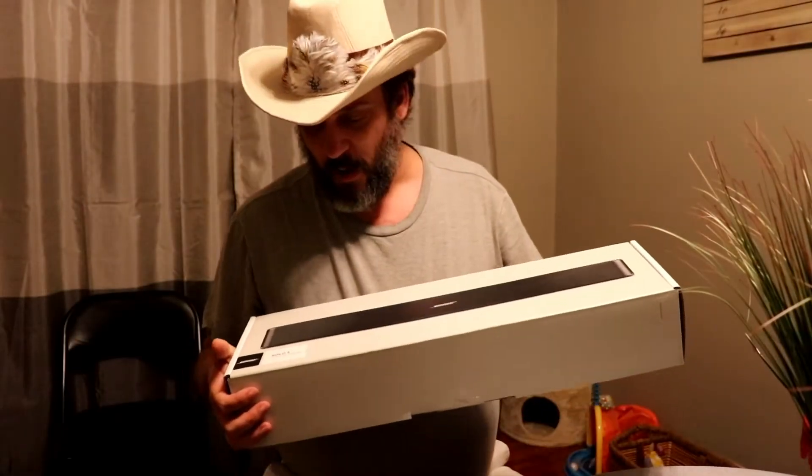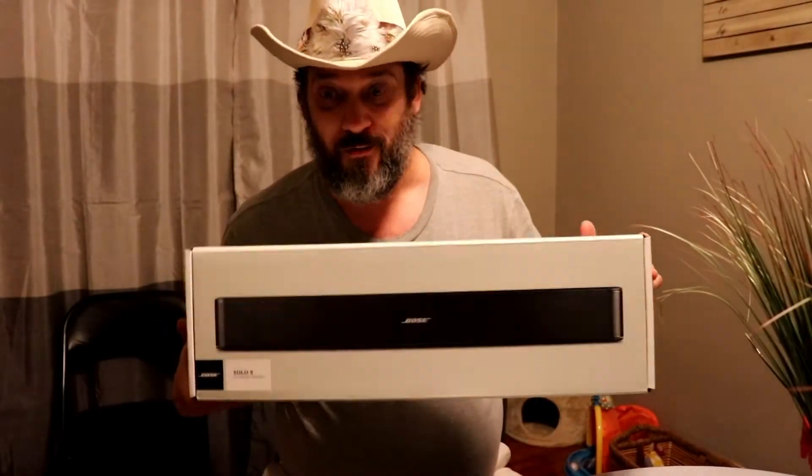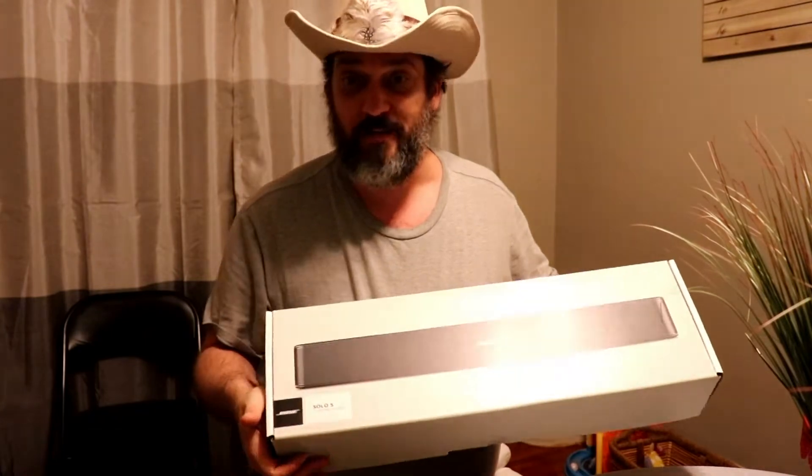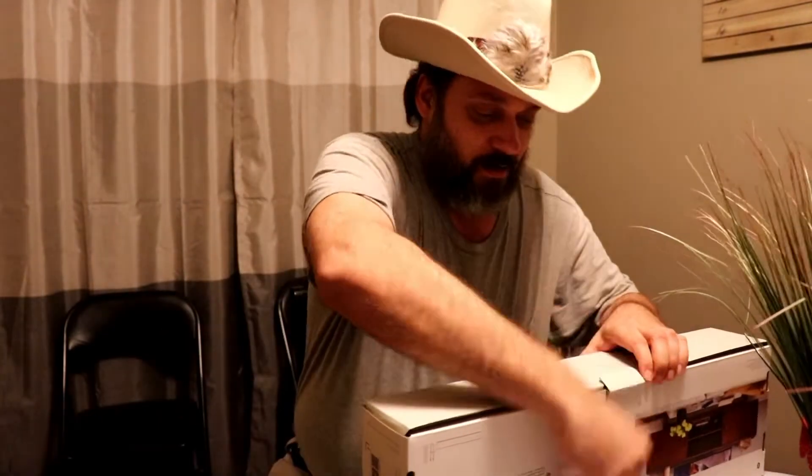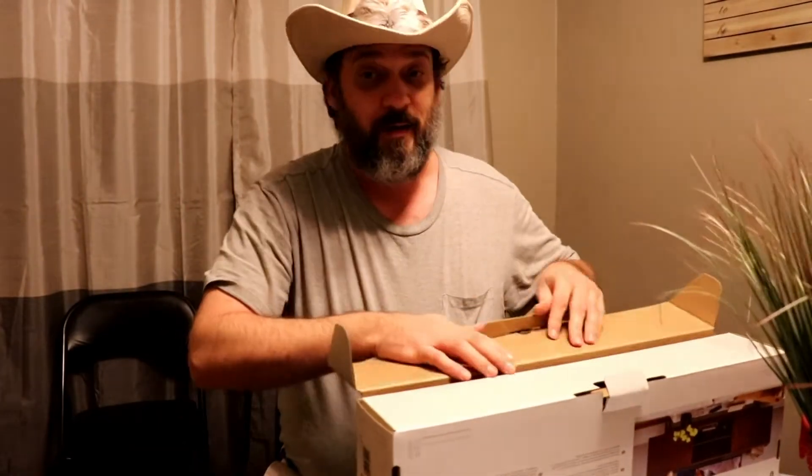So what we got here, we got the Bose Solo 5 TV Sound System. It's just a sound bar that goes in front of the TV, but it is a Bose.